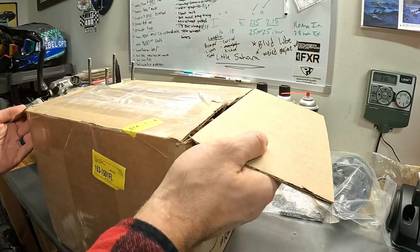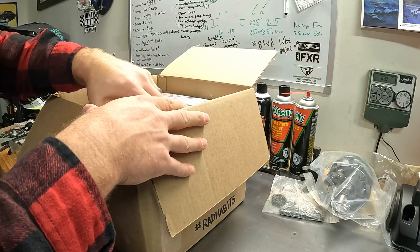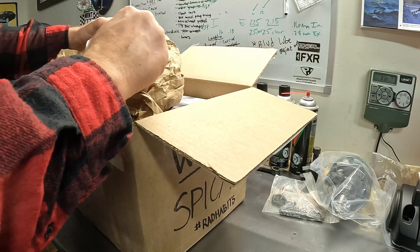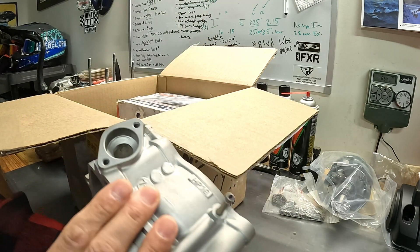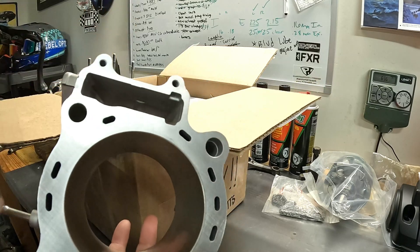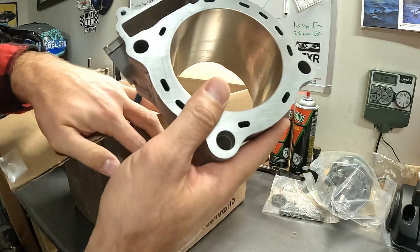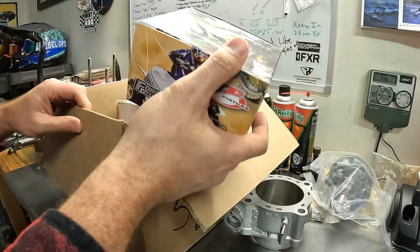With all that, let's dig into this box. What we have in here are some parts I left with Jeff Schrick up at OCP. We've got a head, a cylinder, and some other goodies. I sent up a used aluminum cylinder from Cylinder Works - a standard bore cylinder - to get vapor blasted and honed. It looks freaking gorgeous right now with a fresh hone job on there. That's going to come in handy when we put the new piston in there with fresh rings.